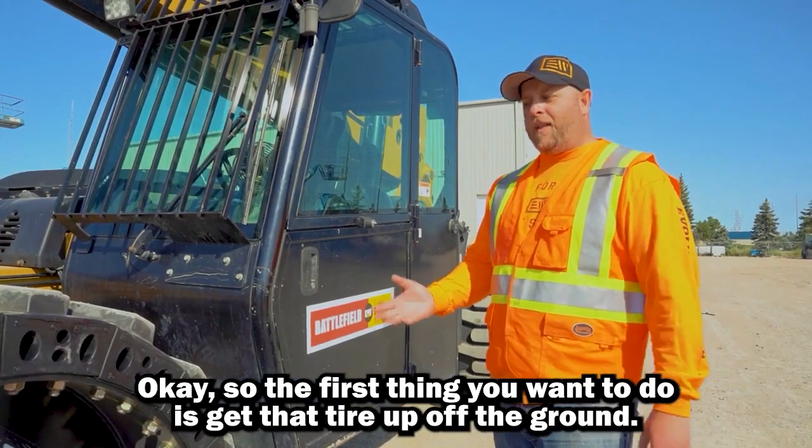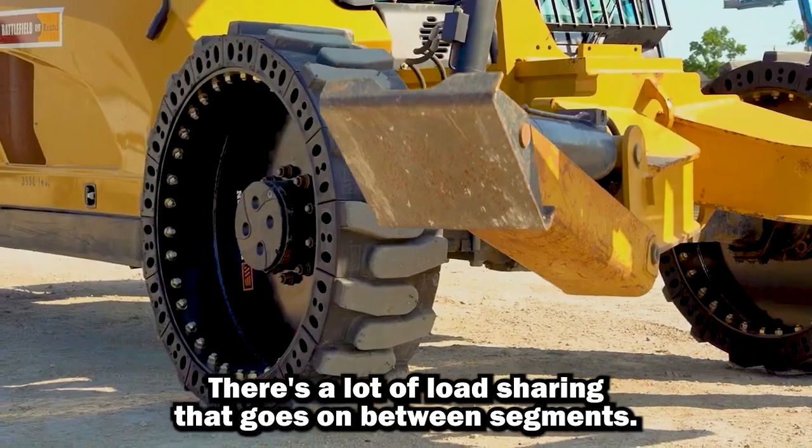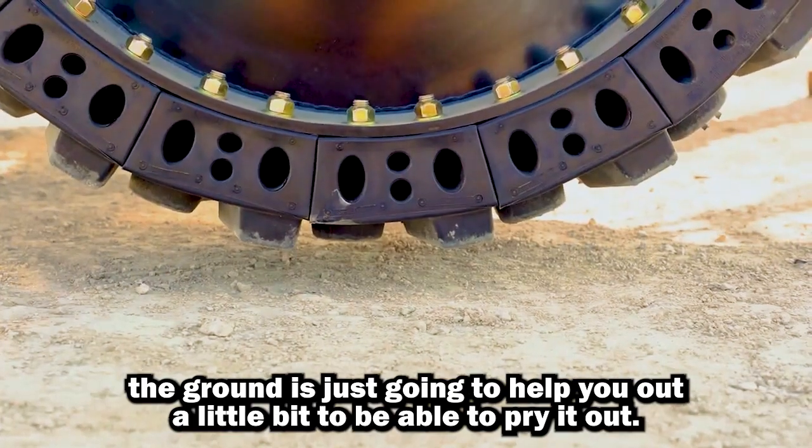The first thing you want to do is get that tire up off the ground. Our segments have a very tight fit and there's a lot of load sharing that goes on between segments, so taking that tire up off the ground is just going to help you that little bit to be able to pry it out.